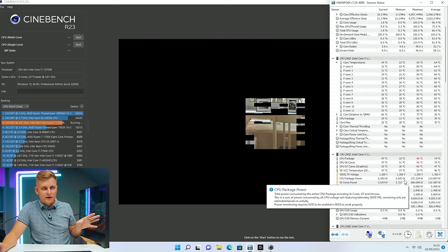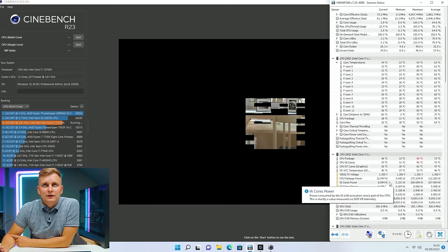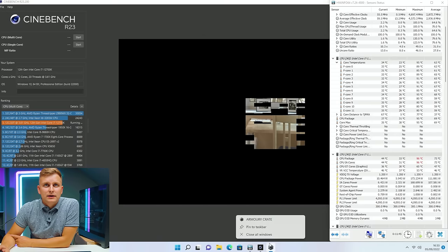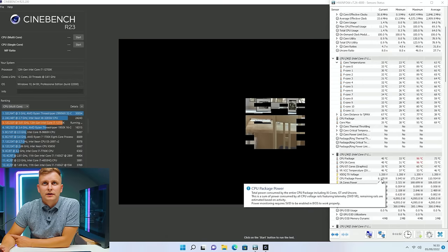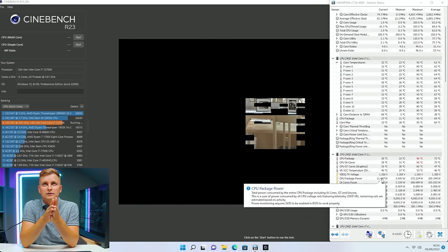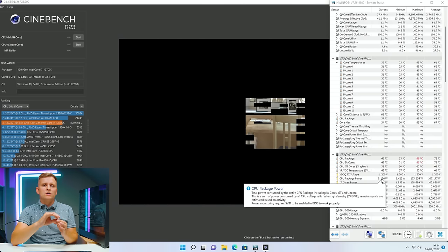I think these Noctua fans are very, very quiet and they just work very well — as does this cooler. And look at this: when we are at idle, have a look at the CPU package power — it's 8 watts, 6 watts, down to about 5 watts. That's because of the efficiency cores, and it just shows how little power this uses at idle. Which is absolutely ridiculous how low it can go in terms of power consumption. So when you're idling — talking to your talent in the booth, for instance — it uses so little energy and cools itself down very well.